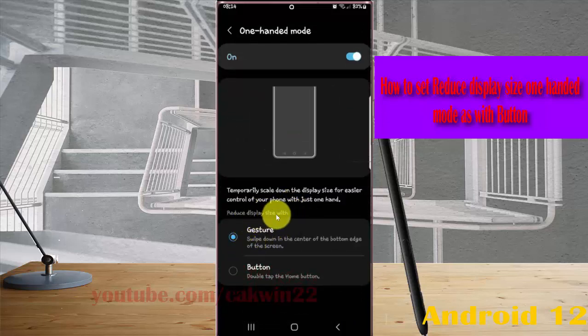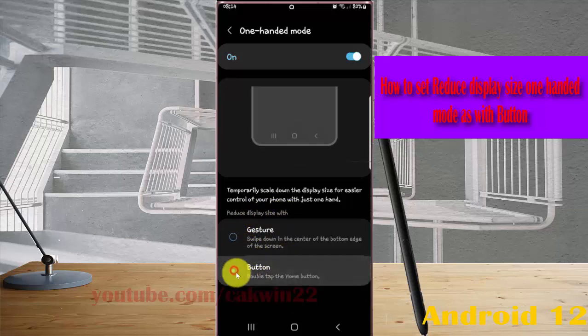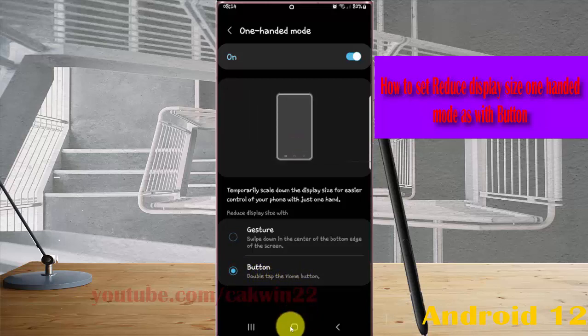Under 'Reduce Display Size,' select the Button option. You can then double-tap the home button to enable or start One Hand Mode.